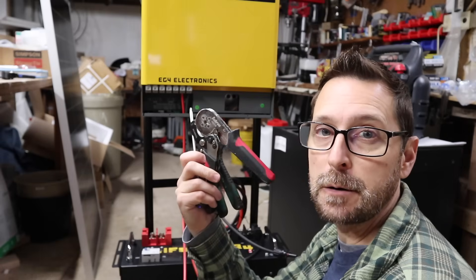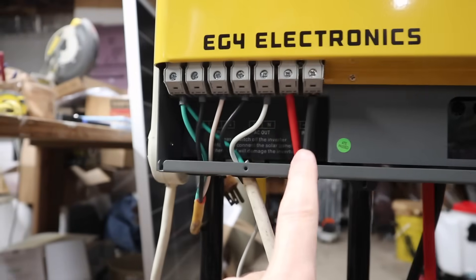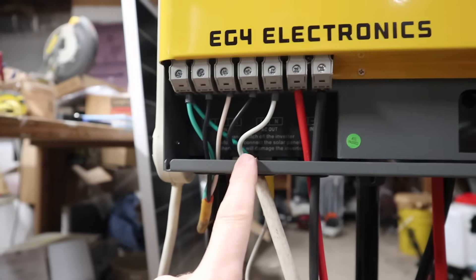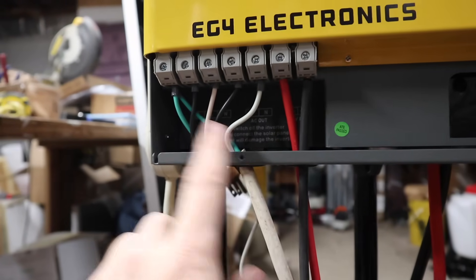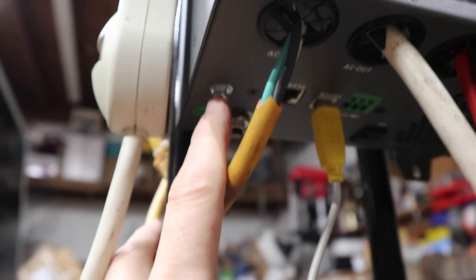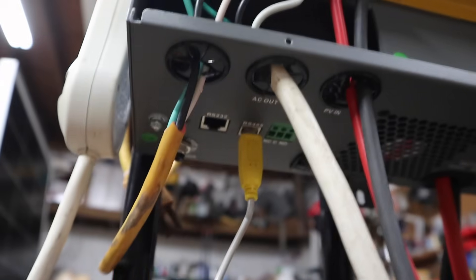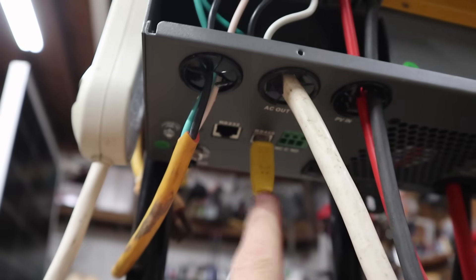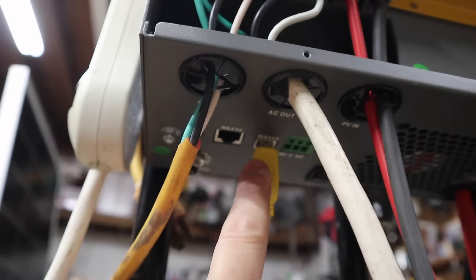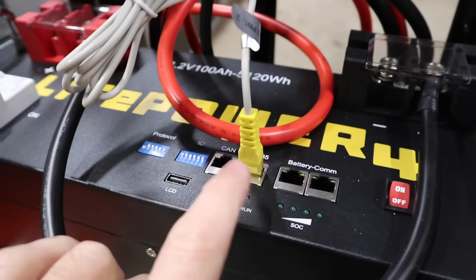Let's take a look at what we've got. We've got our battery cables in to these ports, our PV in, and all of our AC in and AC out connected. If you want to connect your AC out ground to this screw, you can also do that. And if you want to add communications, connect the cable with the yellow ends from the RS-485 port on the inverter to the RS-485 port on the battery.